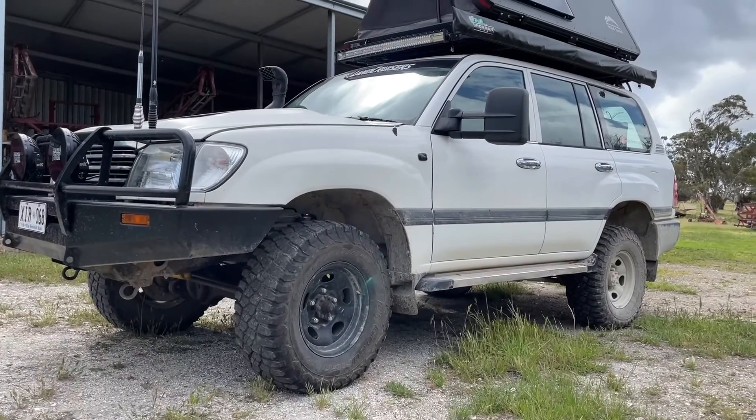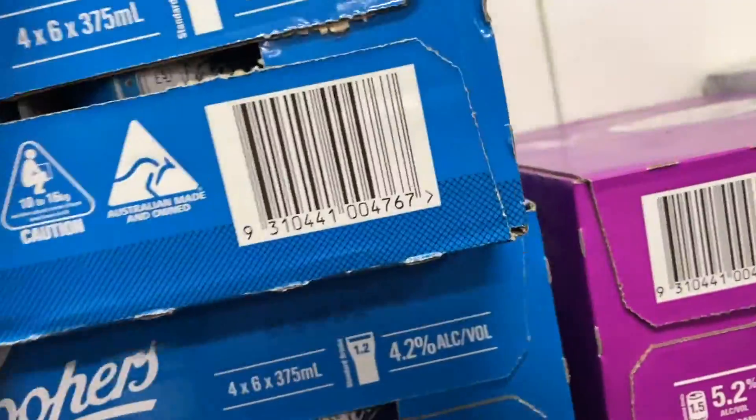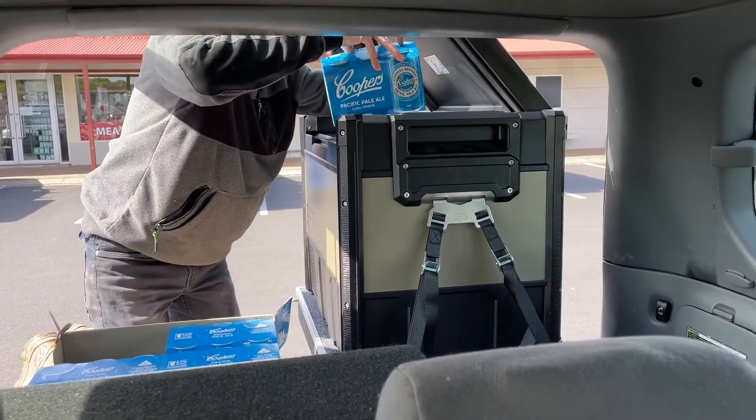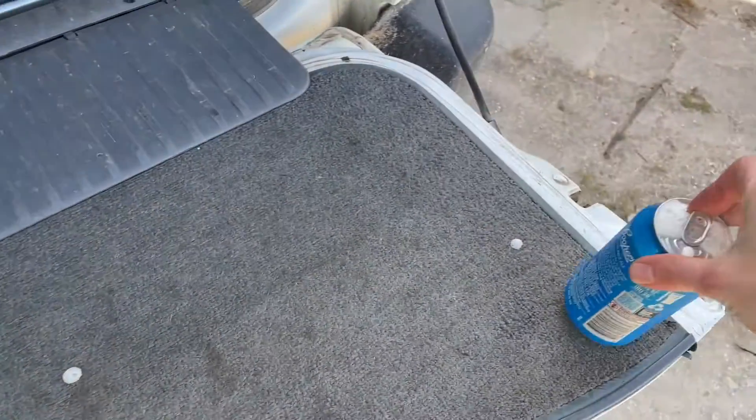Everything's mounted and functional, but the testing was far from done. I hope this video was kind of helpful for anyone looking to set up a solar panel on their rooftop tent and wire it up. I think the install was pretty neat today — I was pretty happy with how that went. Thanks for watching, I'll catch you all in the next video.